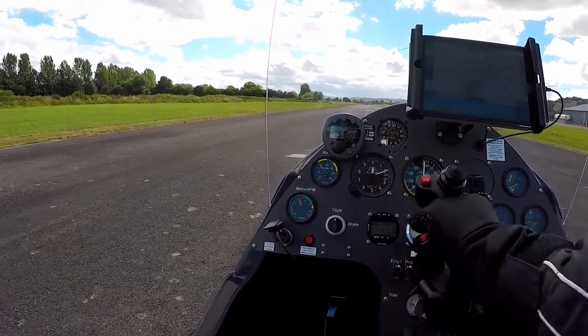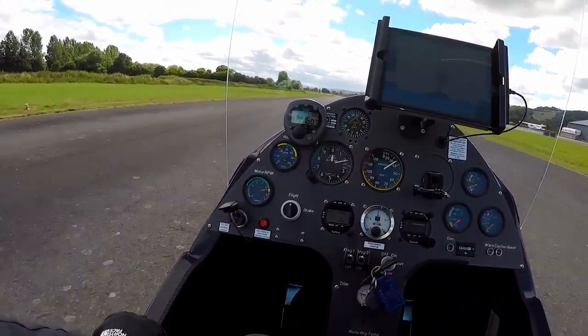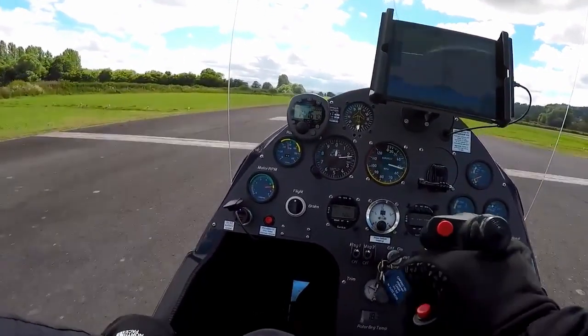An early gotcha in modern gyroplanes is starting the ground roll with the stick forward, as this sees significant rotor RPM decay and the risk of a possible tail strike.